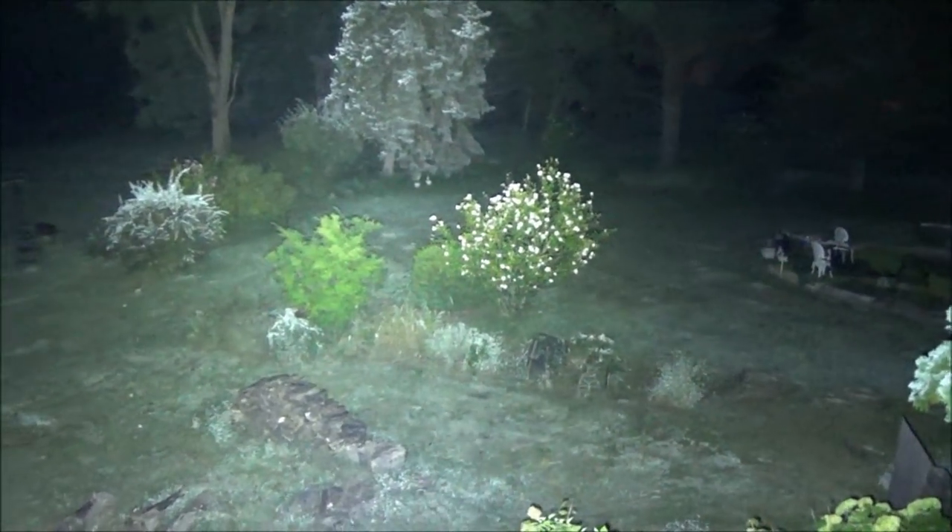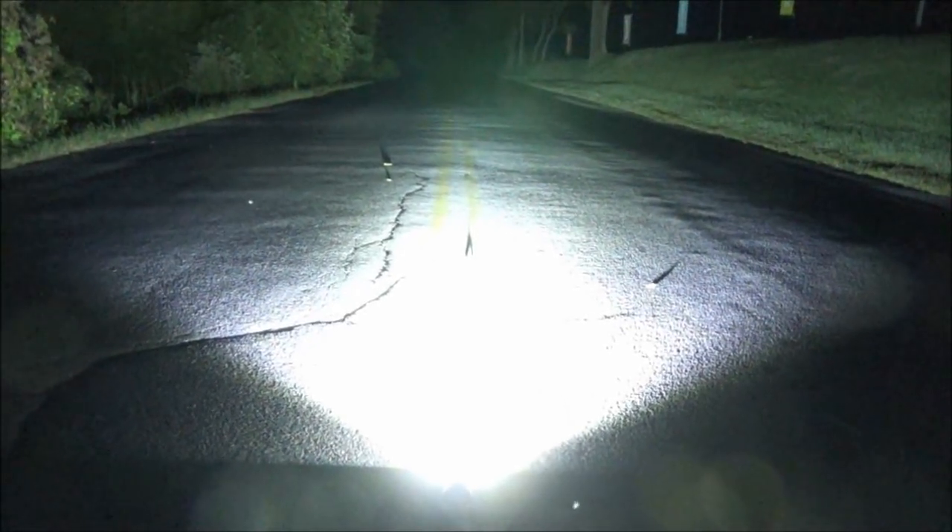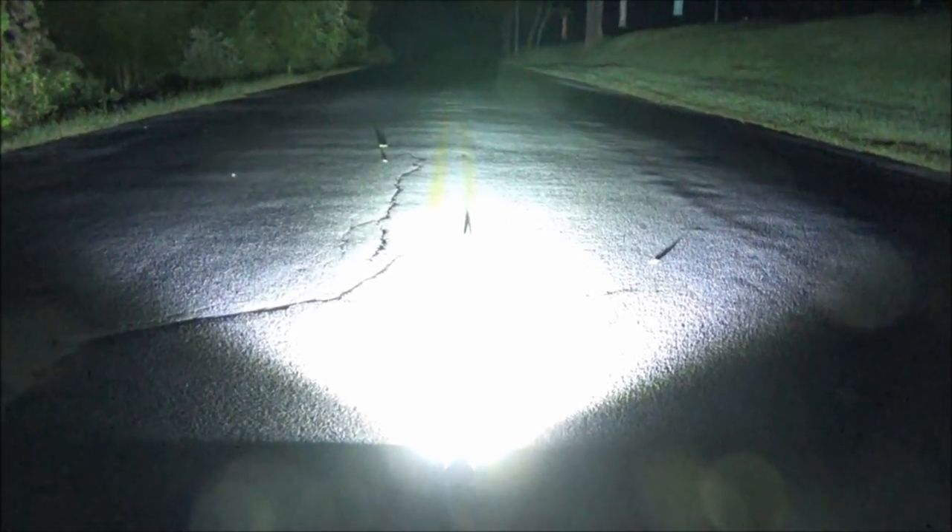This is just an epic floodlight. Here we are on the road, and this is a top-view beam shot of the Hykalite in turbo mode. Look how far it goes down the road — it's impressive.